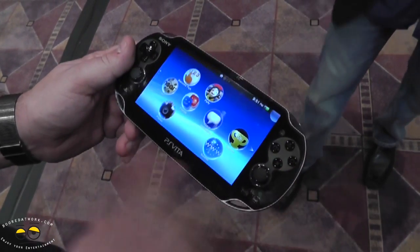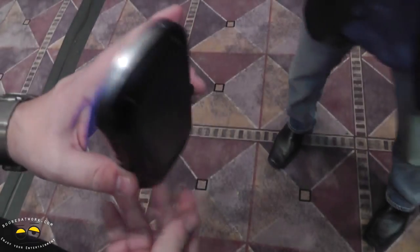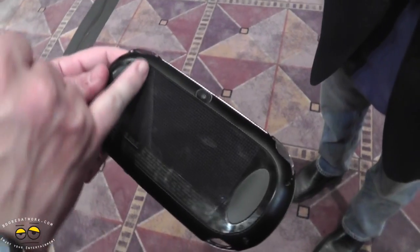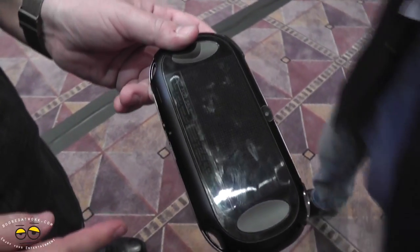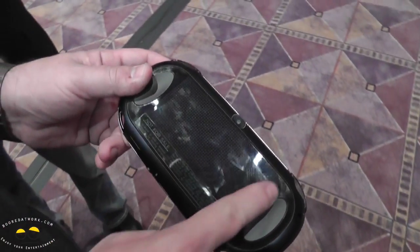Two analog sticks, OLED, touchscreen on the front — and I'm going to blow your mind. The entire back touch surface, everywhere where you see these symbols, is another multi-touch surface. The entire back of the device is a multi-touch surface, everywhere inside here.